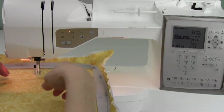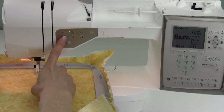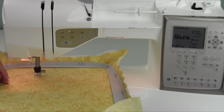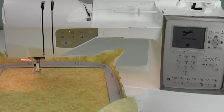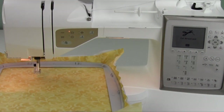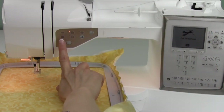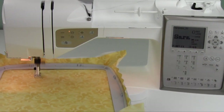Go ahead and touch alt to come back out to the embroidery screen. We're going to hold on to this thread gently when we start. Reach up and push your start stop button. Watch what it's going to do — it's going to double check that the hoop is the one it was told it was going on. It's going to take a couple stitches and stop and lift the foot up. Take your scissors and trim the thread you're holding onto. Make sure you don't get the wrong one. Notice it says 'cut the thread' and okay. You do not have to touch okay — just go ahead and restart the start stop button on the front of your machine, and it will start stitching.